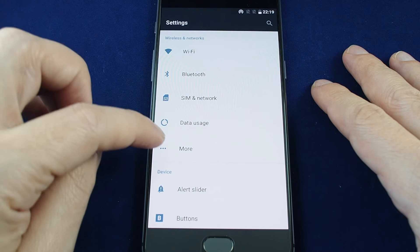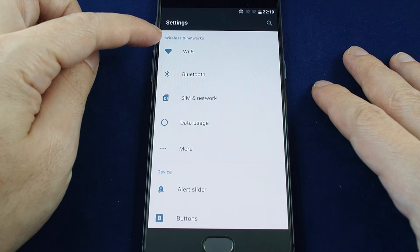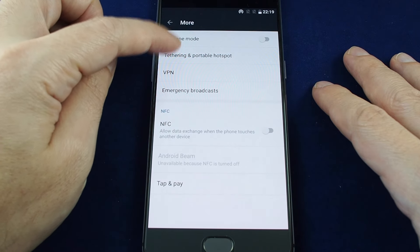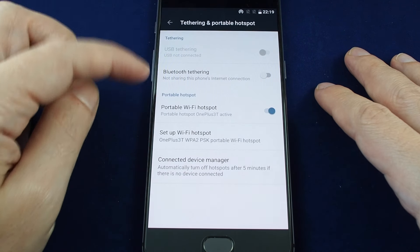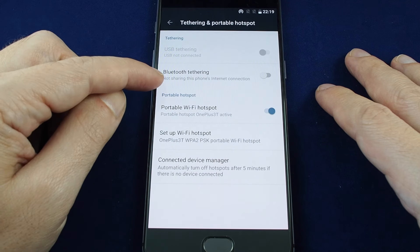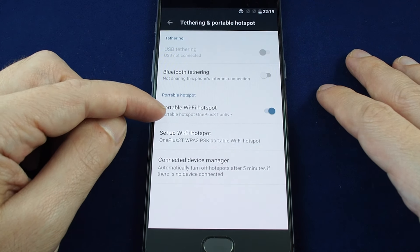Within here, you have wireless and networks — go to more, and then you have tethering and portable hotspot. You have several options: USB tethering, Bluetooth tethering, as well as portable Wi-Fi hotspot.